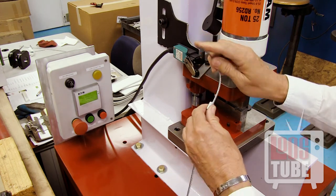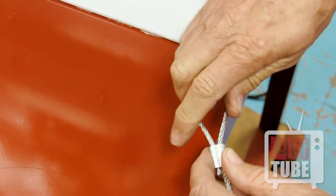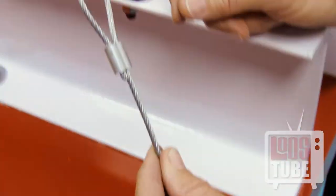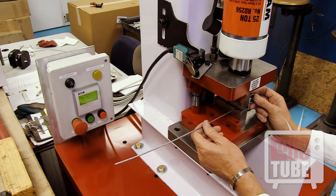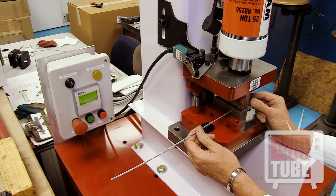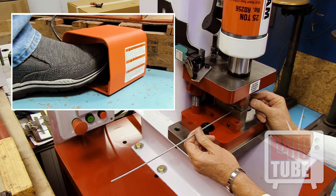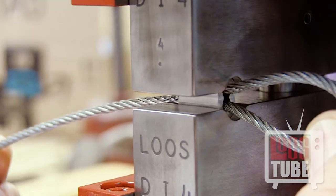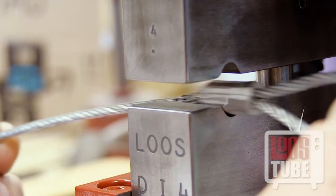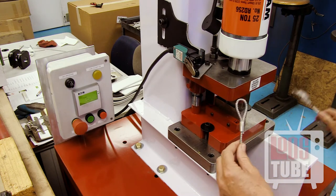To swage, simply position the fitting at your desired location on the cable. Place into the die and depress the foot pedal. The machine will automatically cycle and you will be ready for the next swage. Be sure to refer to your manual for the proper number of compressions, as some sizes of sleeves require two passes through the machine.